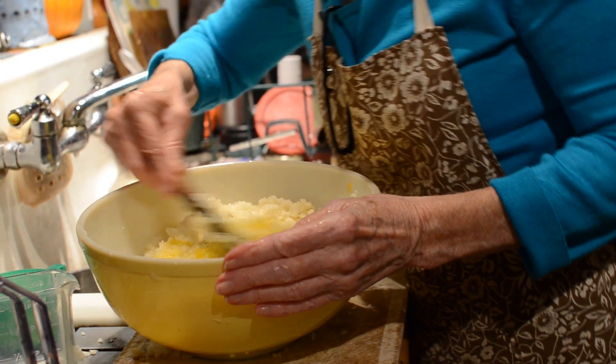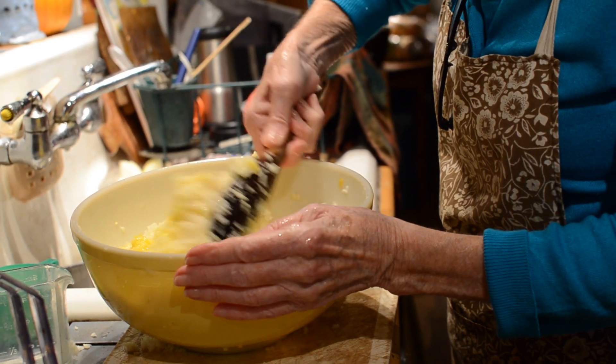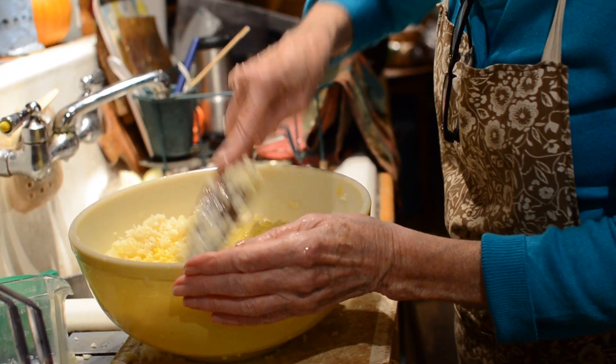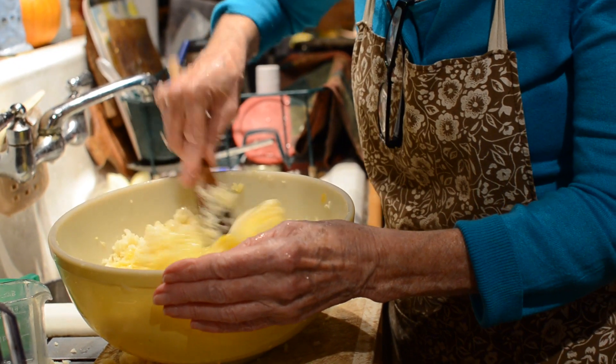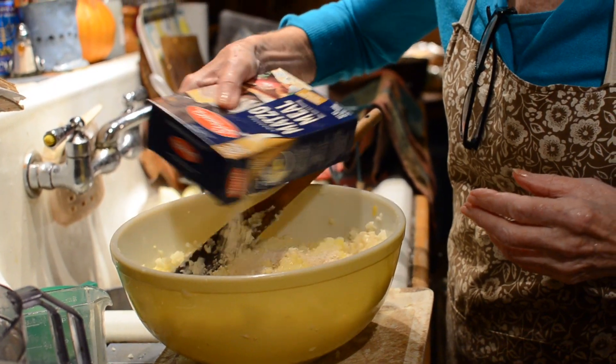A little salt and pepper. And the recipe says flour, but I'm going to put in matzo meal. Is it fresh matzo meal?